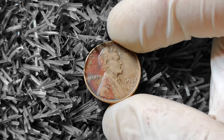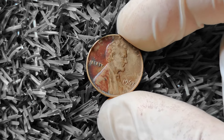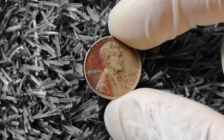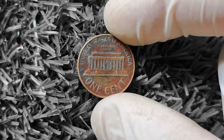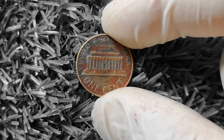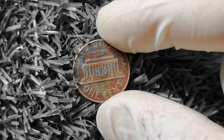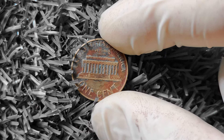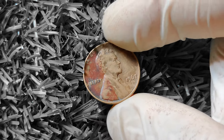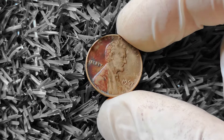Some pennies minted in 1967 have unique characteristics that make them highly sought after by collectors. One of the most valuable varieties is the double die obverse error, which occurred during the minting process when the die that stamps the obverse was struck twice, resulting in a slightly doubled image. These double die pennies can be worth a pretty penny — pun intended. Another valuable variety to look out for is the small date variety, where some 1967 Lincoln pennies were minted with a smaller date than usual, making them a rare find for collectors.